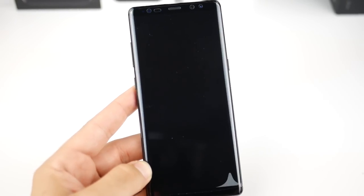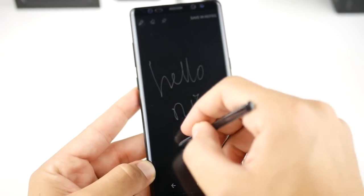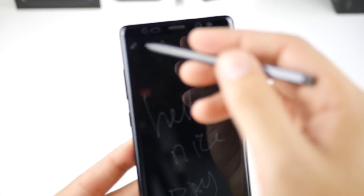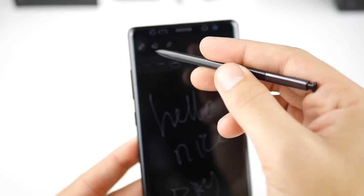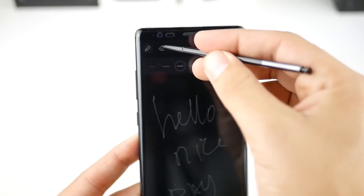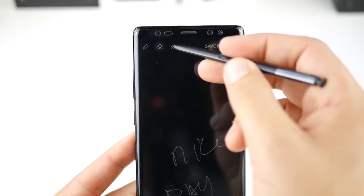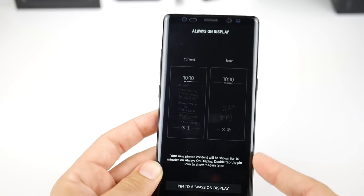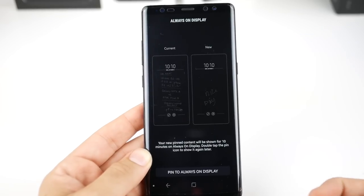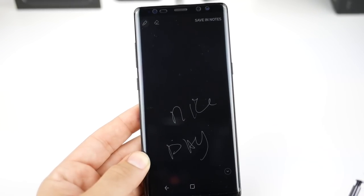If I pull this pen out, I can write any note right here on the lock screen — say 'hello nice day' — and you can see it writes the note as expected. You do have different thickness levels for your writing, you can change the pen size, and this eraser will erase whatever characters you click on. Here is where you pin the note to your lock screen. If you already have a prior note it's going to ask if you want to replace it, and then you confirm by selecting 'pin to always-on display.'